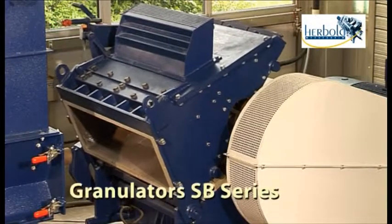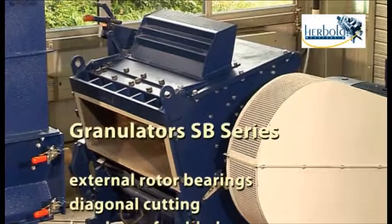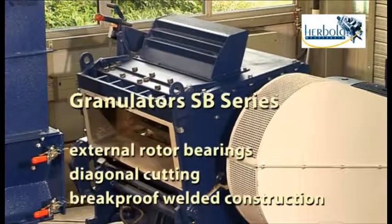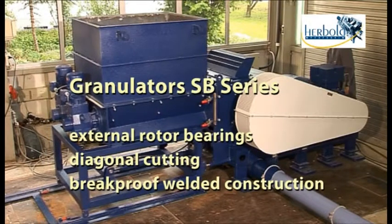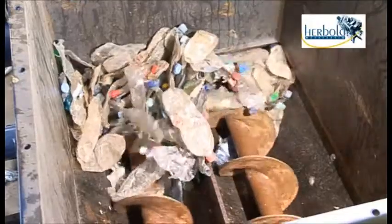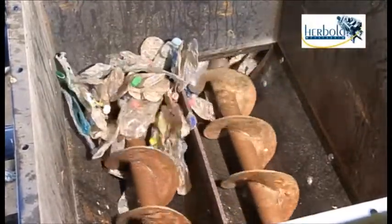The patent-pending granulators in the Herbold SB series feature the same special advantages as the rest of the Herbold range: external rotor bearings, diagonal cutting, and break-proof welded construction. In this series, force feeding is accomplished with pressure screws instead of a ram.